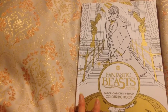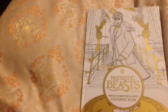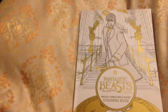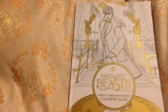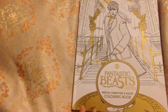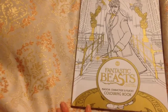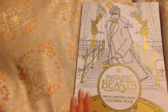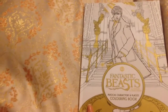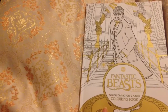This book was provided to me by HarperCollins Australia. If you want one that's more about the beasts, there seems to be a separate book that's been published with a purple cover that seems to be the one with the beasts. So just so you've got that knowledge.